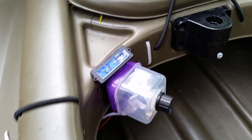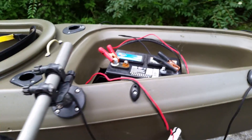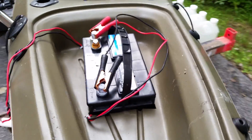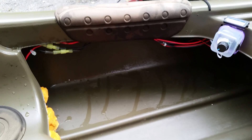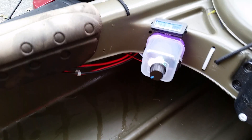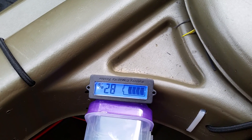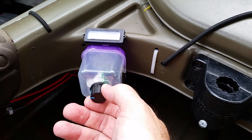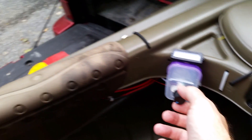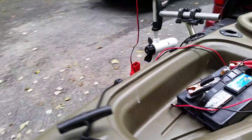The battery meter is telling me I've only got 28% battery left, and I don't really believe that because it should be a full charge — but it has been sitting out for quite a while. So there it is, tucked up out of the way as much as possible. There's my battery meter, here's my on/off switch, and this turns my speed up and down.